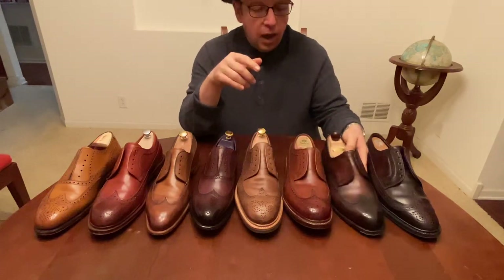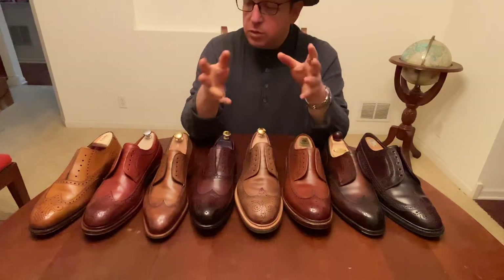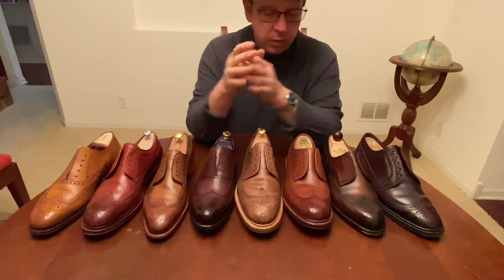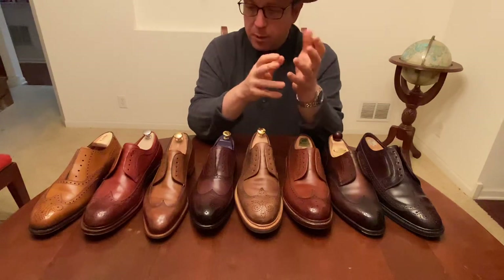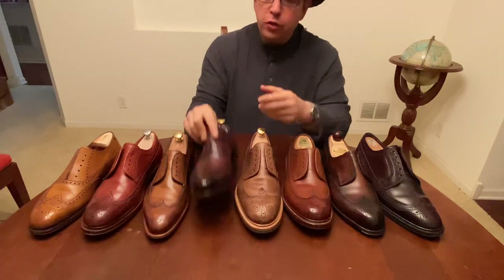Obviously the soles and everything can be different — there can be a lot of different variation. So I want to talk a little bit about them today. We're going to start with a comparison of a couple of short wings, then get into some of the long wings. I also have a special style here which is relatively uncommon, called an austerity brogue, that I want to talk about as well.